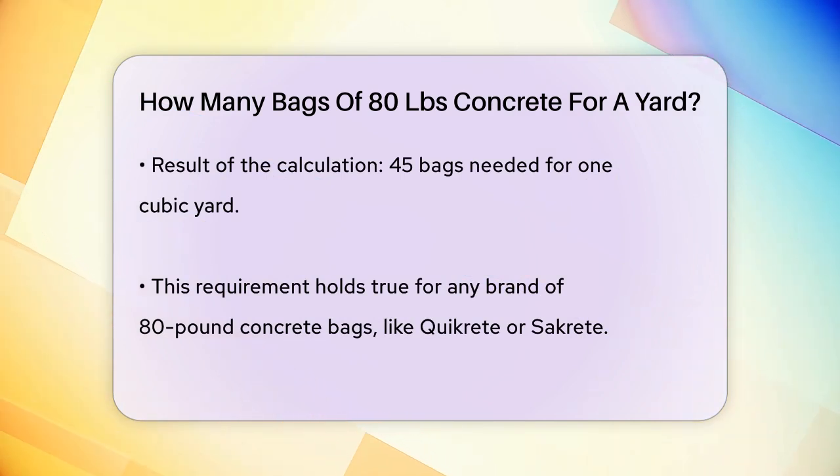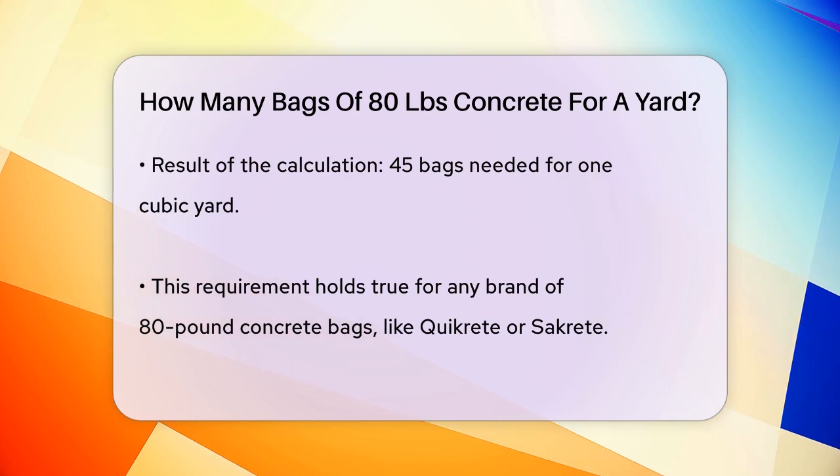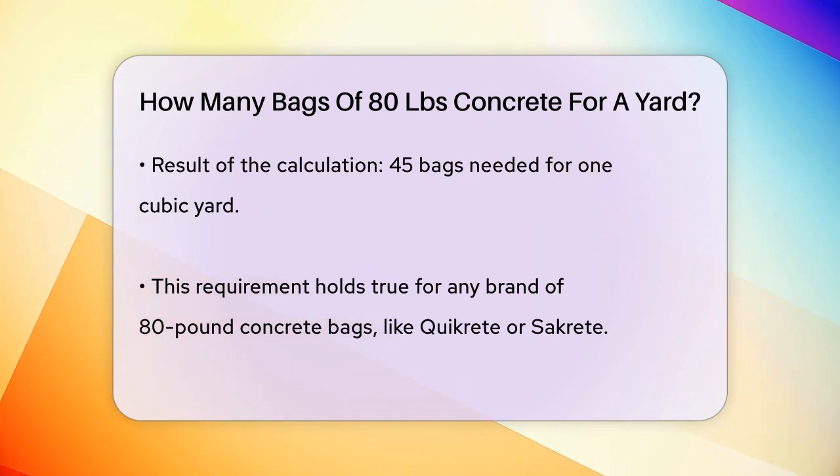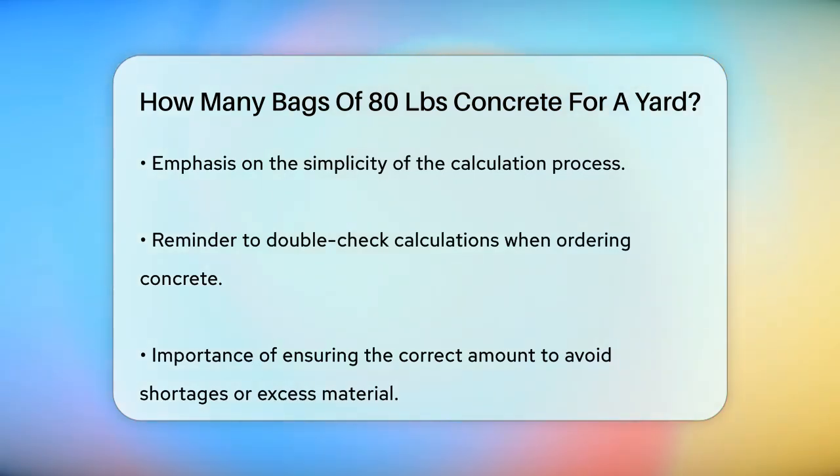It doesn't matter if you're using Quikrete, Sakrete, or another brand — the calculation remains the same. To summarize, if you're working on a project that requires a cubic yard of concrete, you'll need to purchase 45 bags of 80 pound concrete to have enough material. This calculation is straightforward and applies to all standard 80 pound bags of concrete mix.